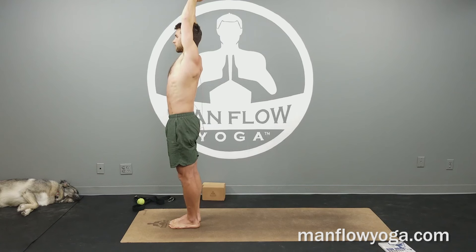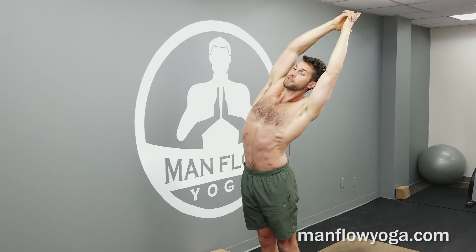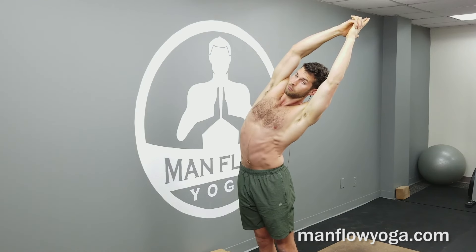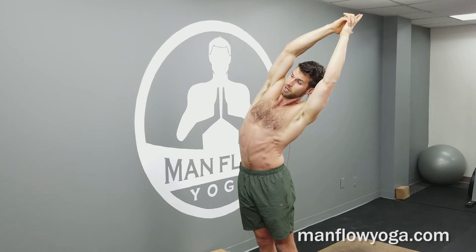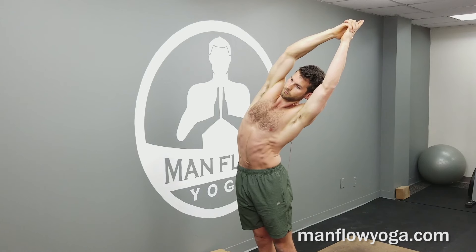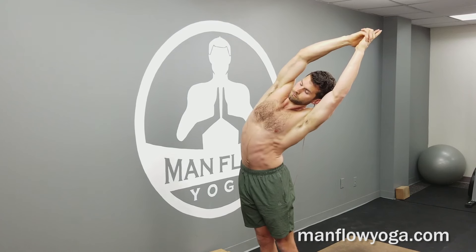Bring it back to the middle, inhale and get tall, then exhale to the left, hips toward the right. Making a nice bow shape with your body. Fingertips pressing up, top of your head pressing up — still getting really tall. Hips pressing toward the right so you feel that stretch through the side of the body. This is a really good pose for relieving tension in your back by helping to stretch your hips and your shoulders, getting your body moving in different ways. It's also very good for strengthening your core and opening up the shoulders. One more deep breath, see if you can go a little bit deeper, and then bring it back to the middle.